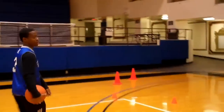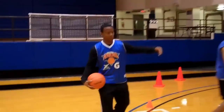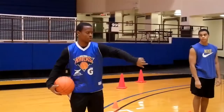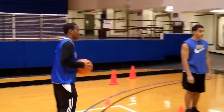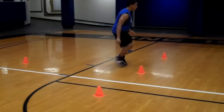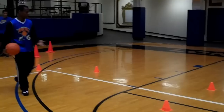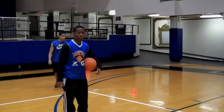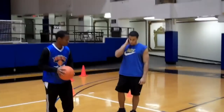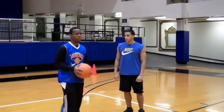My next drill, I call this the T drill. He's going to sprint forward, side shuffle to the right, side shuffle to the left, get back to the middle, make a sharp turn, and sprint forward. In this drill, as you can see, it helps his lateral movement from left to right and his sprinting ability. It's good for his leg strength, and it's very important to have a very explosive step when you're in the NBA or college ball.